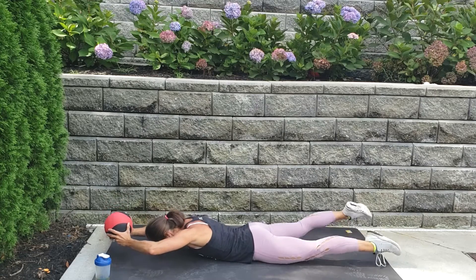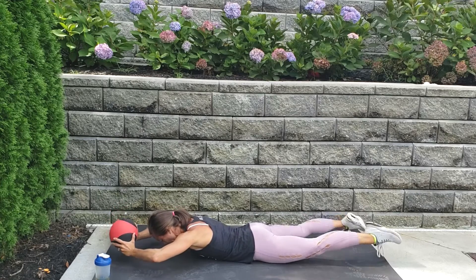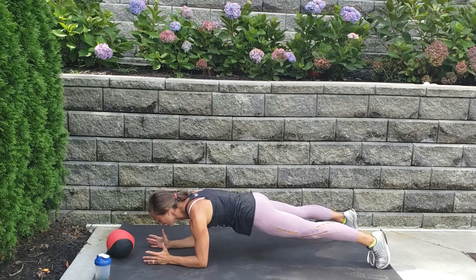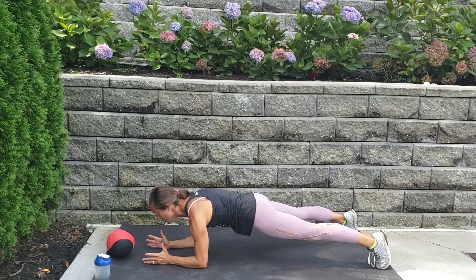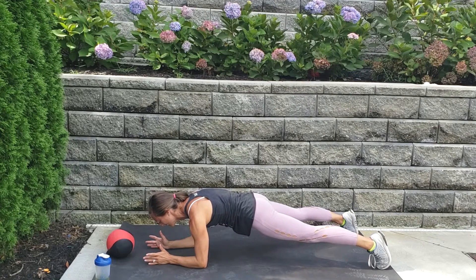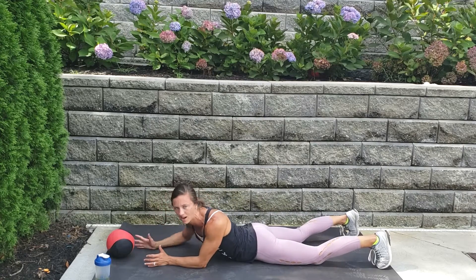Ten, nine, eight, seven, six, five, four, three, two, one — drop the ball, immediately into a forearm plank right here. Super quick — shoulders spread, belly button pulled in, hips are in line. Three, two, one — drop it down. Second set.